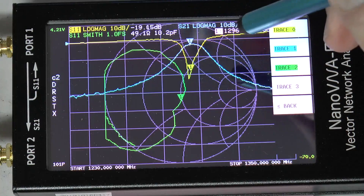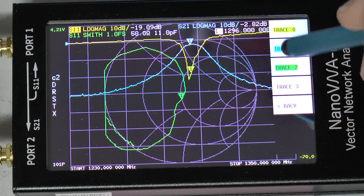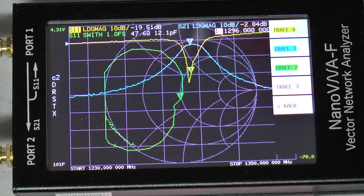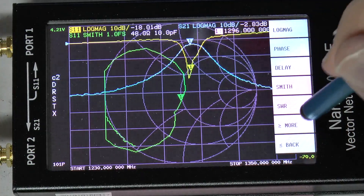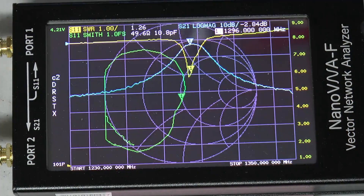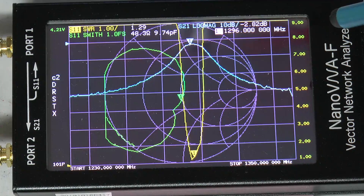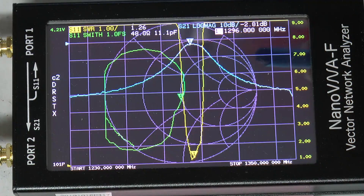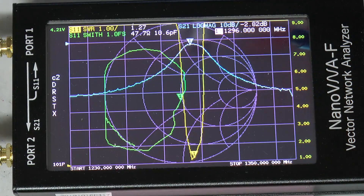I can change the format for the yellow trace to SWR so we can see the resonance frequency better. There you have it — SWR is 1.21. So it seems to work well to measure 23 centimeter with this upgraded nano VNA.